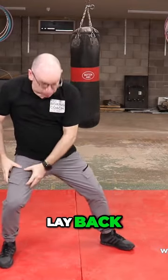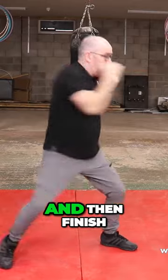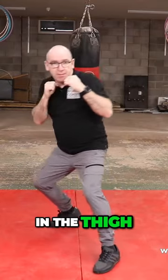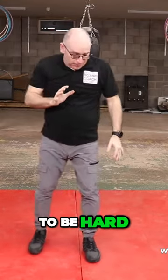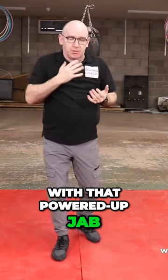Jab, lay back — builds up energy in this leg — power backhand, drive off the back leg, power backhand, and then finish with a power jab. Because you've got lots of stored energy in the thigh for the backhand, and then you've got lots of good rotation here, you come back with that jab. That jab is going to be hard. Finishing that combination off with that powered-up jab is going to hurt.